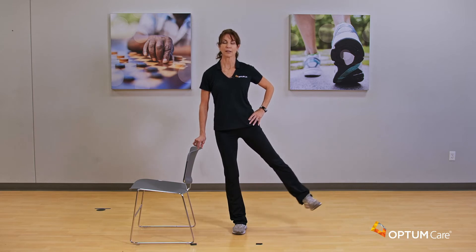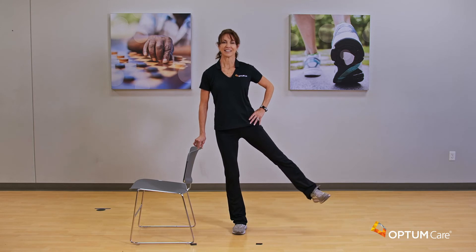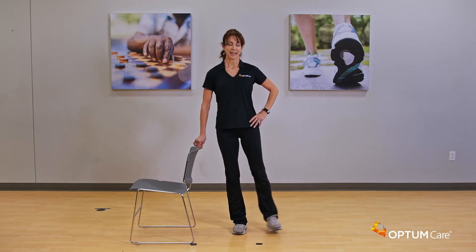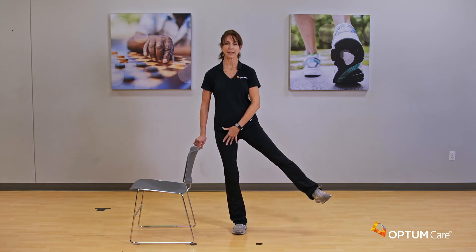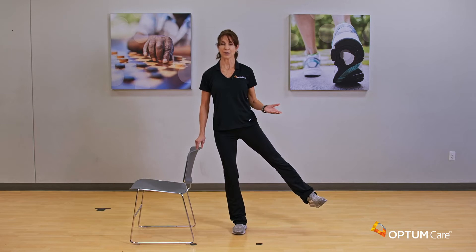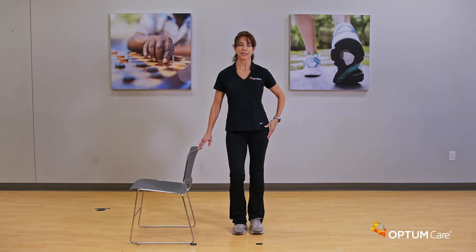Four, three, two — now we're going to hold this last one. Bring it up, slight bend in that standing leg, hold it here — here's your balance move. You can hang on to the chair or release and hold it for four, three, two, and draw it back down. Very nice, wiggle it out — worked that hip!